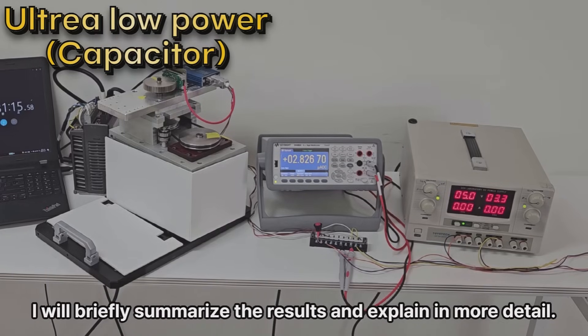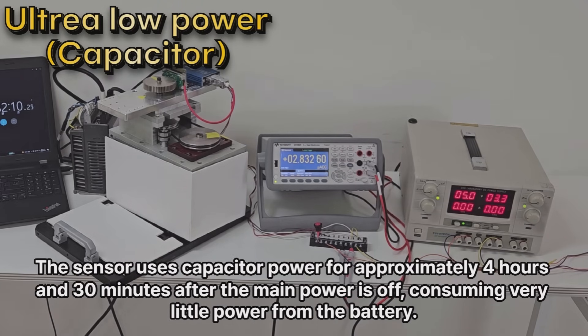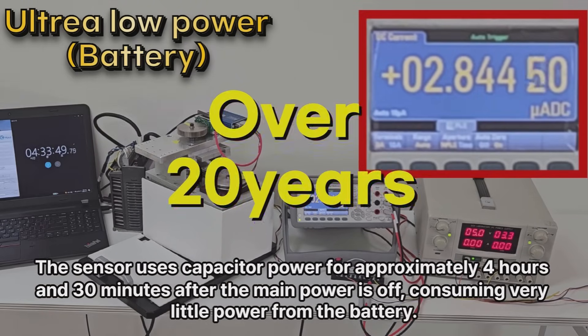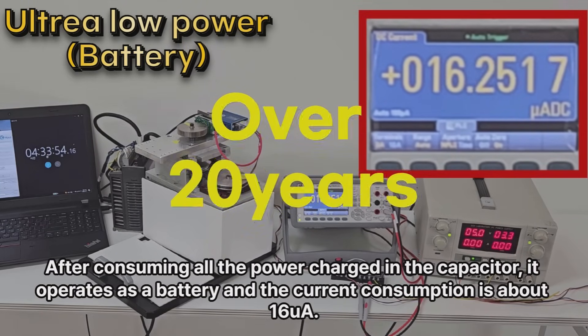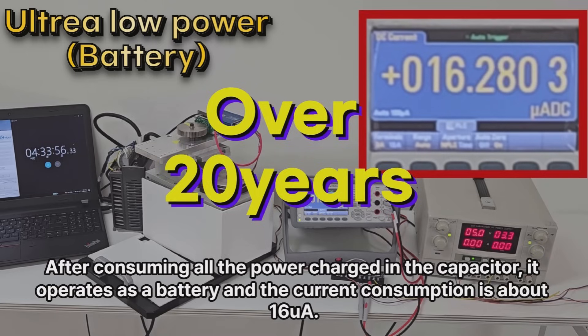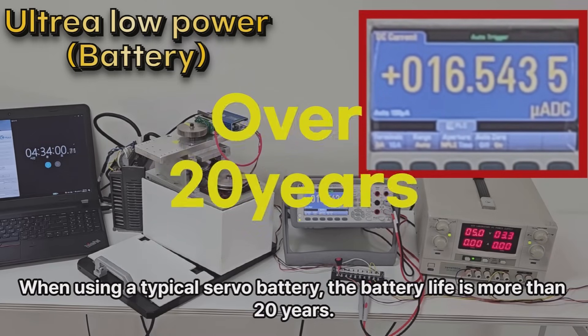This is the result of measuring battery consumption during a power outage. The sensor uses capacitor power for approximately 4 hours and 30 minutes after the main power is off, consuming very little power from the battery. After consuming all the power charged in the capacitor, it operates on battery, and the current consumption is about 16 microamperes. When using a typical servo battery, the battery life is more than 20 years.